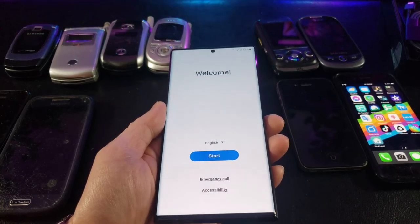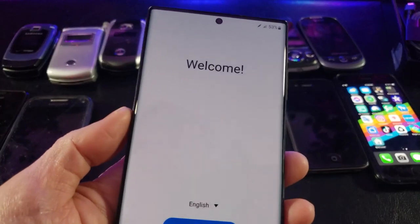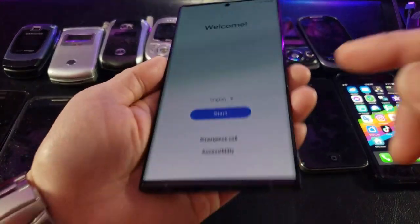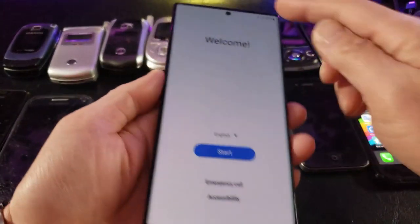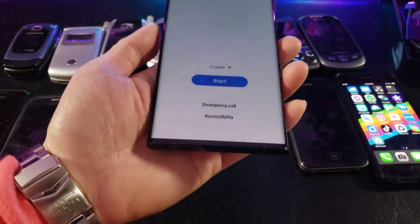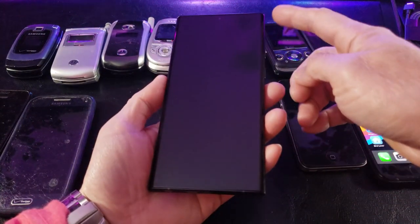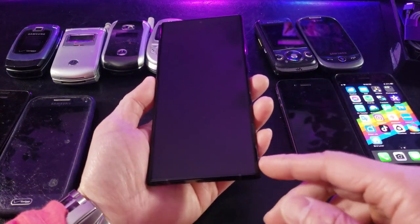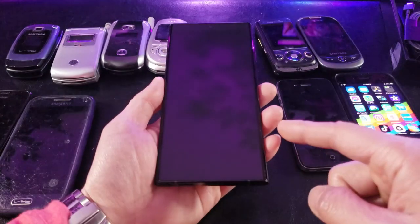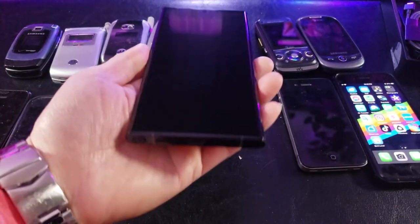The front camera can do 4K videos — that's why I decided to upgrade. With the rear camera you can do 8K videos. Looks like there's some juice in here already. I really like this screen; it has wrap-around capability. This is a very large phone, measuring at 163.3 mm by 77.9 mm by 8.9 mm in thickness, and it weighs about 228 grams.